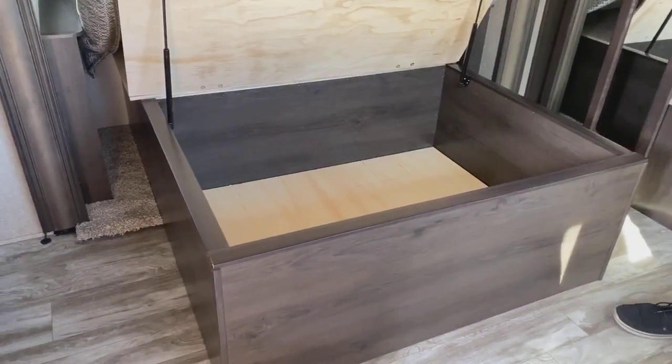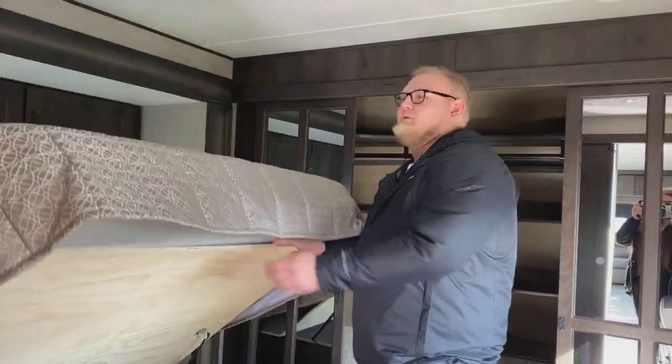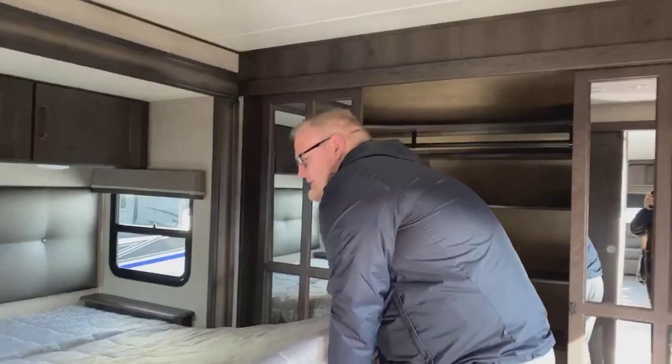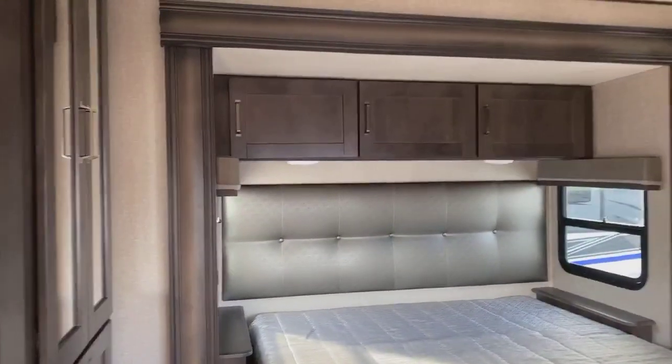Underneath the bed there's tons of storage inside there as well. And there's tons of storage across the top, all with LED lighting throughout.